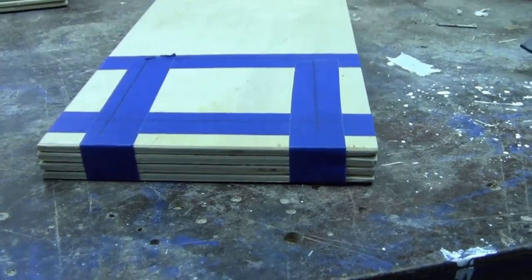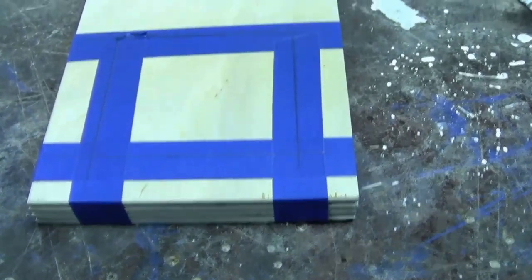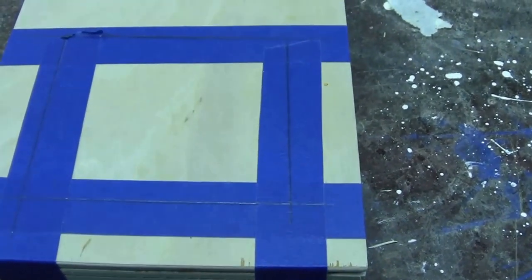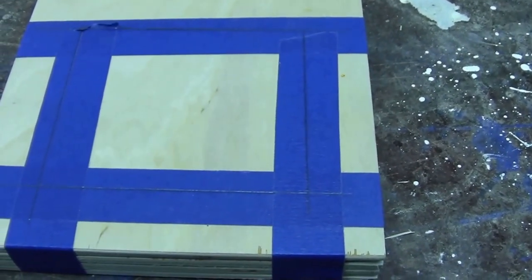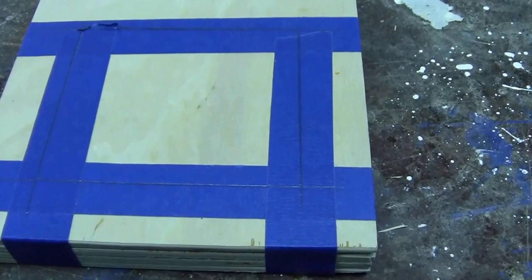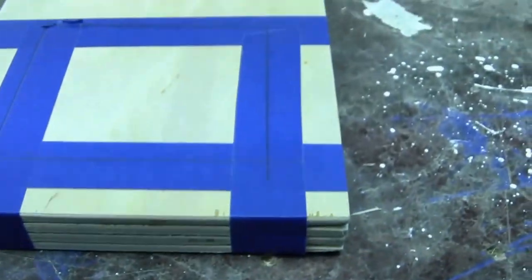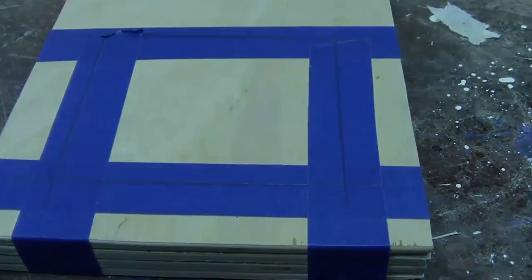I'm stack cutting these four at a time so it is faster to cut. I used blue painter's tape to mark out the location for the front window that was requested by my customer. Blue painter's tape not only holds these together, but it allows lubrication on the blade so that these do not burn.